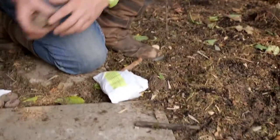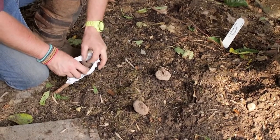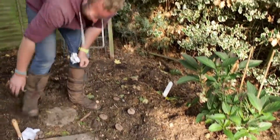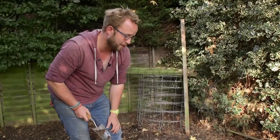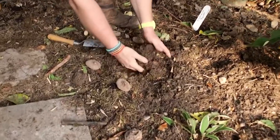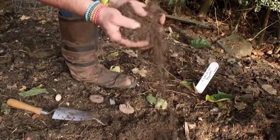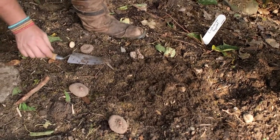Let's start with our Hederifolium. I'm going to place them to get a drift — rather than throwing them down randomly like bulbs, I want a nice carpet of foliage and flowers through here. In terms of planting, they don't need to be very deep — just under the soil surface. You'll notice this soil has been worked beautifully: there's quite a lot of sand, grass that has rotted off, compost and organic matter — a really beautiful fibrous structure which these plants will absolutely love.